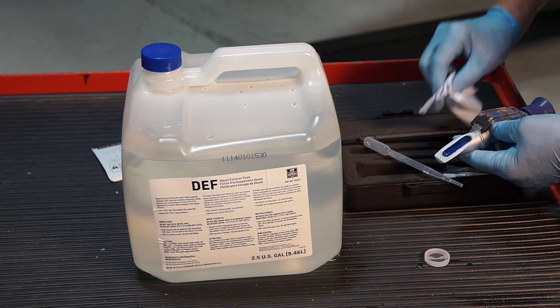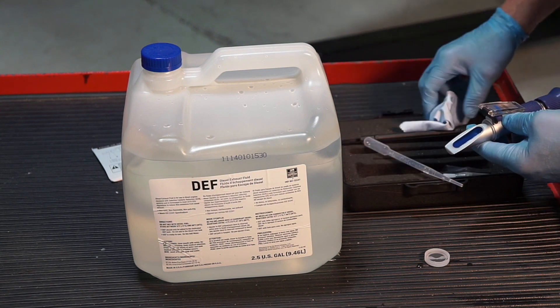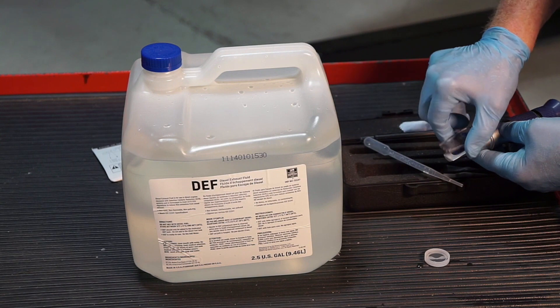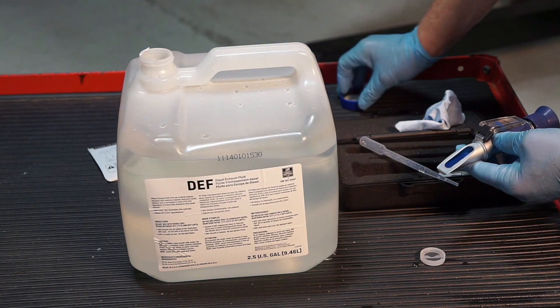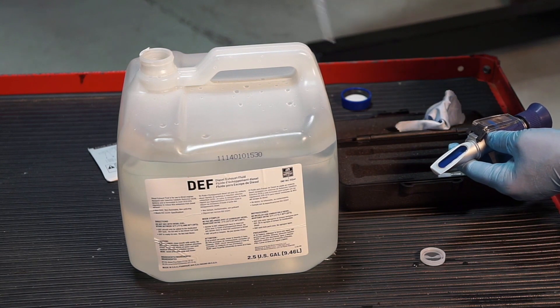Once you've checked it with water, use this special towel to clean it off. Then get a sample of DEF fluid and place it in the tool. You can take it directly out of the DEF tank — get a new pipette and take your sample of DEF fluid.